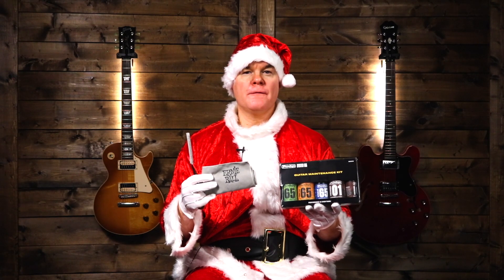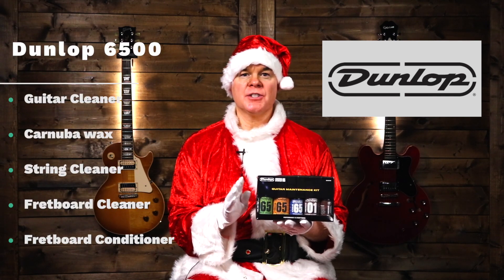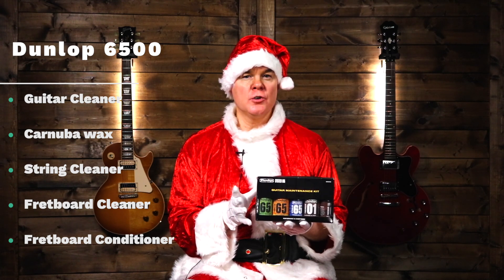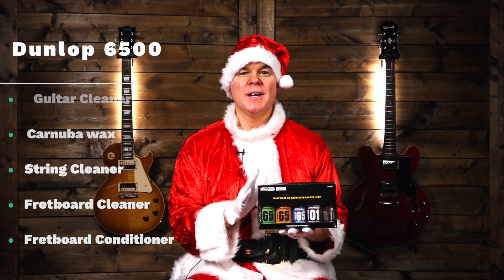These next few items are for guitar cleaning and maintenance, and they make a great gift because a guitar player may not think about buying these for themselves. This is an Ernie Ball microfiber cloth for wiping down the guitar after you play. This is a brush that gets underneath the strings to clean them, with a small brush on the end for hard-to-reach places. And this is a cleaning kit from Dunlop with several different cleaners: an everyday cleaner, a more thorough cleaner with carnauba wax for shine, a string cleaner, a fretboard cleaner, and a fretboard conditioner — everything you need to keep your guitar clean and maintained.